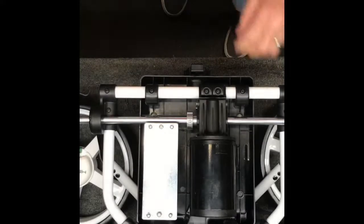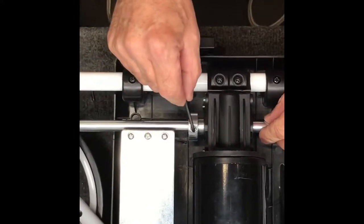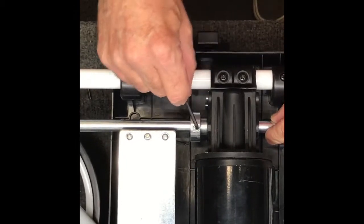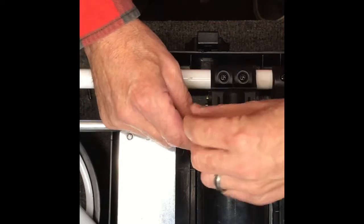With the axle pin out, the next thing we want to remove is this set screw here. There's a little three millimeter Allen wrench that came in your kit, so we're just going to remove that and take it all the way out.